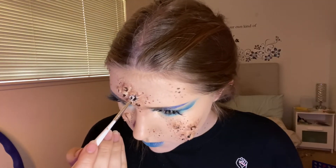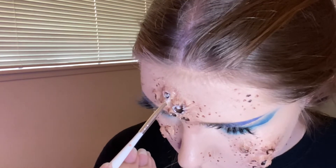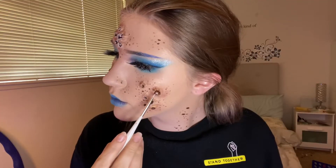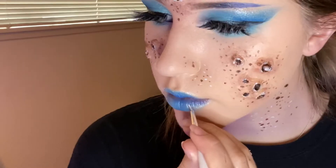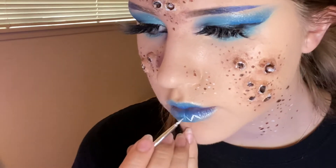Using some white for highlights, I went over the edges of the barnacles. I also covered the little balls inside the barnacles because some of them got covered with the brown and I wanted to make sure they stand out. Using that same white I drew the Aquarius symbol on my lips.